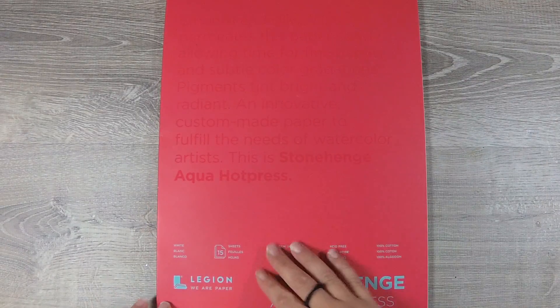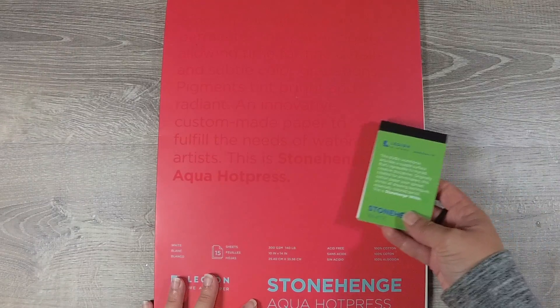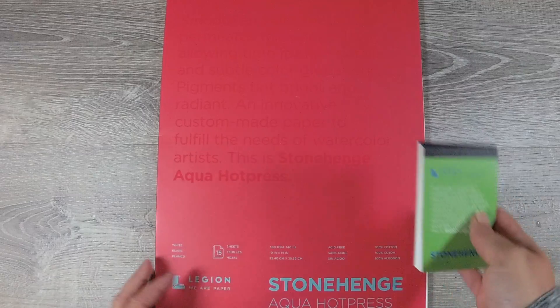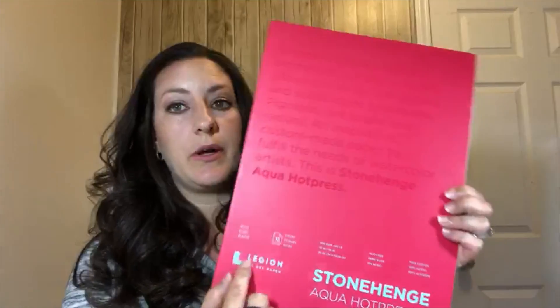So I figured I would give the Stonehenge Aqua hot-pressed watercolor paper a try. The packaging is really hard to read — you have to hit it at the right angle. It says: smooth and silky, water permeates this paper slowly allowing time for fine details and subtle color gradations, pigment tints bright and radiant, an innovative custom-made paper to fulfill the needs of watercolor artists. Minus points for the packaging readability, but all the important information is there.